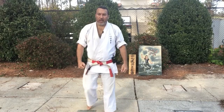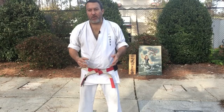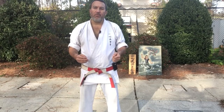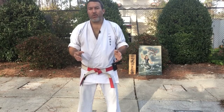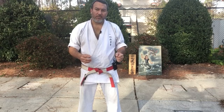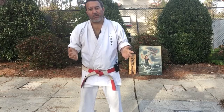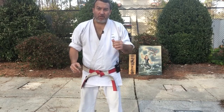Welcome to Oshita Karate. In this video we're going to go through a small section of Seisan kata. Before we get started, I'd like to ask you to go to udemy.com and in their search bar type Isshinryu Karate, or my name John Oshita, or the course title 'Dissection of Isshinryu Karate.' I hope you might consider signing up as a student.